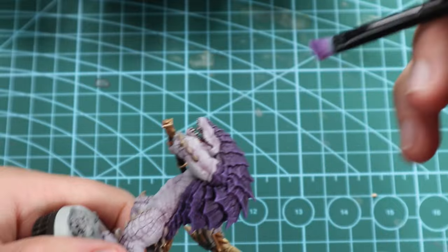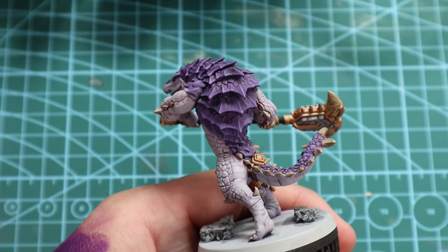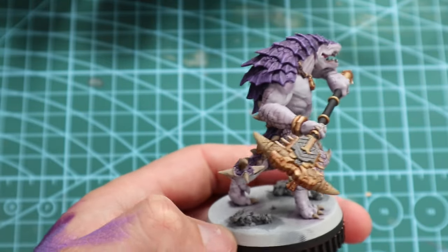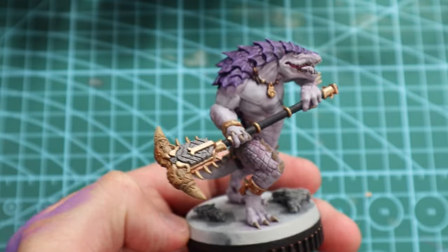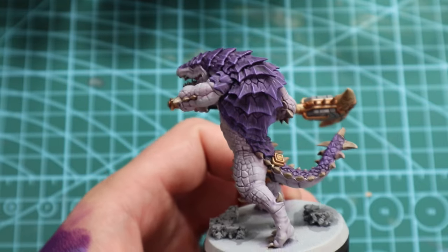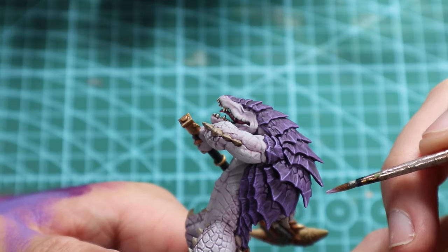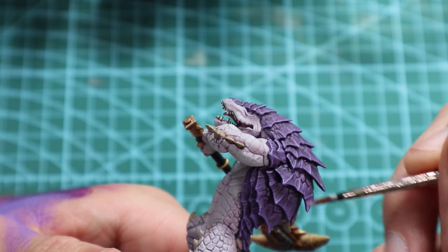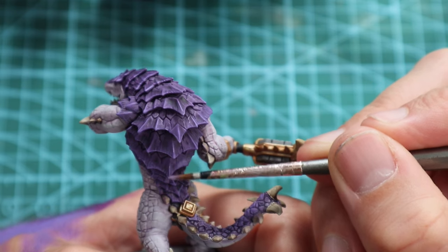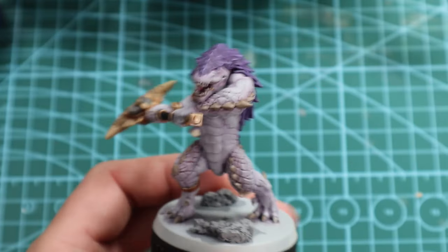I think we're pretty successful in making those back spines pop a little bit more, but I do want to make them a little bit more vibrant on the edges, so I will go back and just edge highlight them — side of the brush, you know the drill — just to make them stand out a little bit more. You don't have to do this; I'm just doing it because I want to. If you're running nine of these beasts — which I highly recommend — you might not want to do this, but it is worth it. These little details really help things pop.